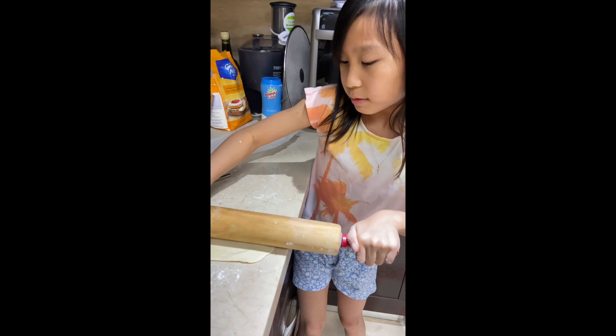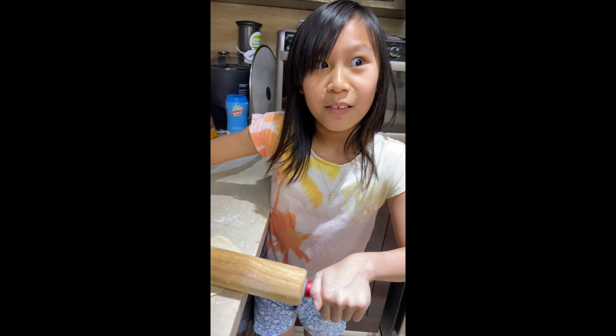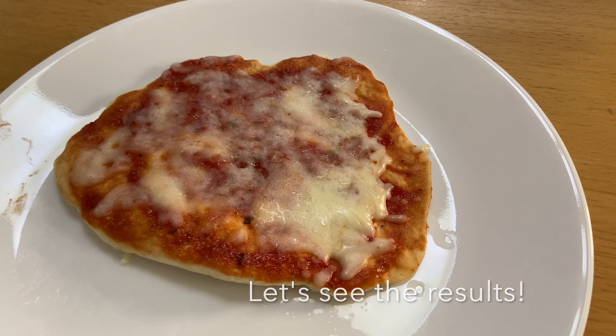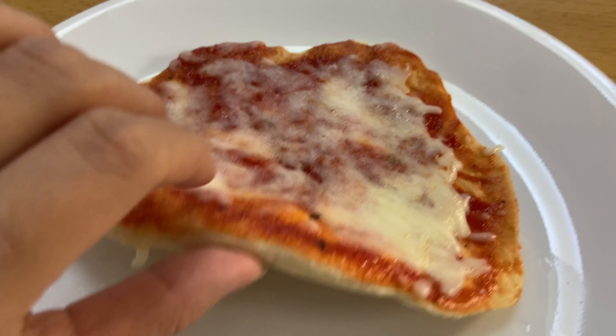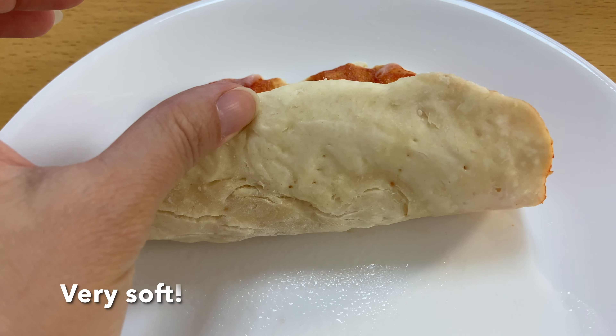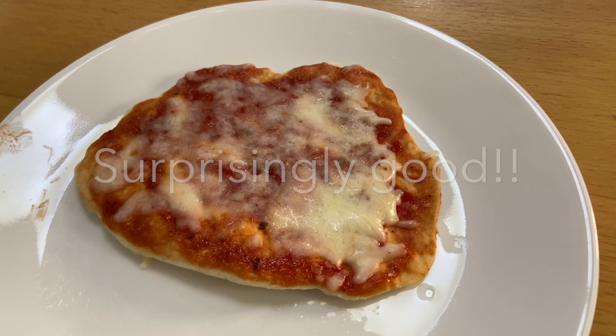And then you're done? Yeah. Then you didn't put salami. Oops. My sister made the microwave pizza. It's good. Did you eat it yesterday? Yes. Wow.